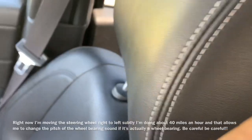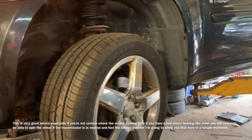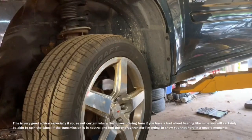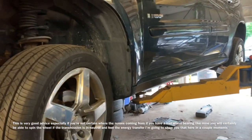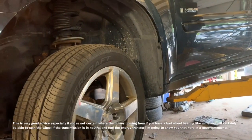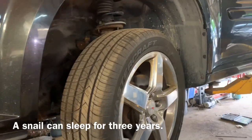I do highly recommend that you jack the vehicle up and put all four tires up off the ground so you can check every single wheel bearing. If you're running a General Motors vehicle, it's very common that their wheel bearings go bad. This procedure I'm going to show you here on the lift will help you determine which wheel it's coming from.